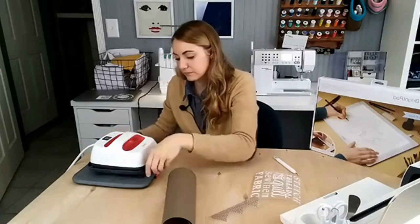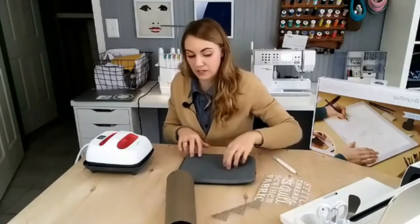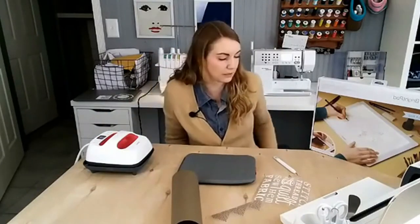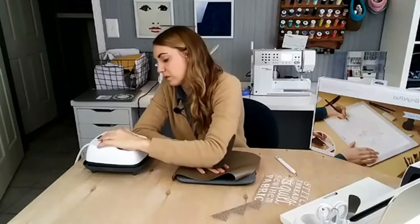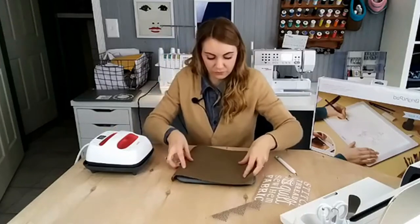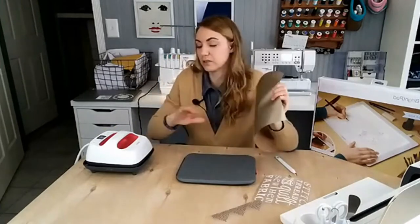I have to look up the settings — but when you're using this faux leather, the temperature settings are really low so you don't burn it. It's like 270°F for something this light. While it's heating up, I'm going to create a casing at the top for the stick I'll be using.